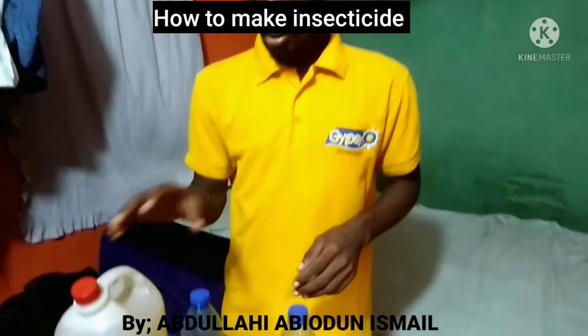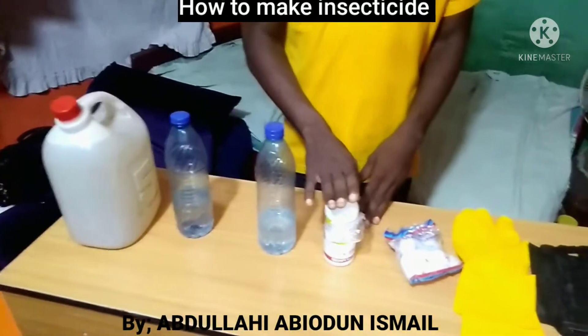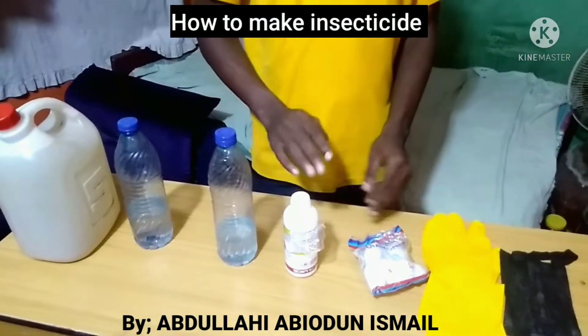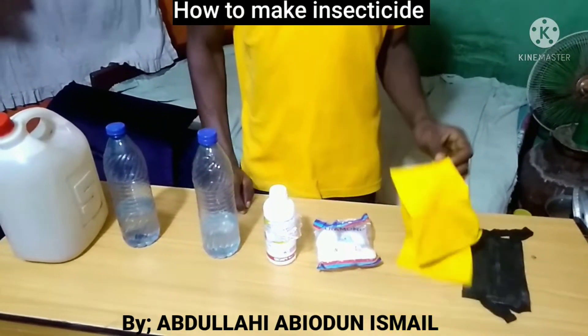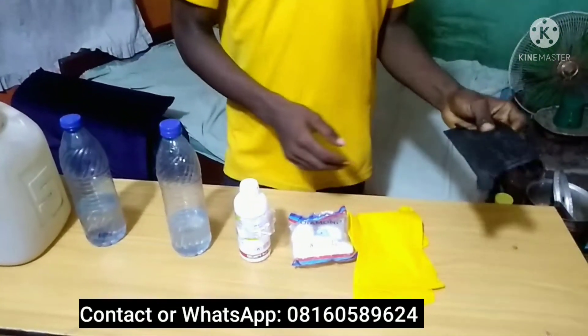You will need Kerosene, Toluene, Formaline, Sniper or any of the DDVP family, or Cypermethrin. You need Camphor as well. Don't forget, safety is very important — you need your hand gloves and your nose cover.